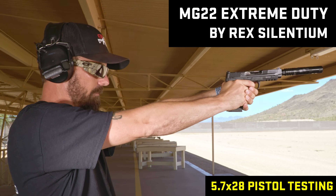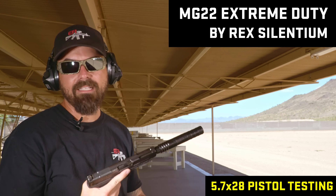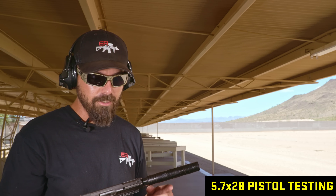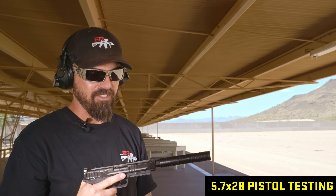Last one — this is the Rex Silencium MG22. On 5.7 that thing wins hands down. It stayed on track, I didn't get a massive POI shift. It sounded better — even through the ear pro it sounded better — and it didn't over-back-pressure like the other silencers did. So if you're a 5.7 pistol guy looking for a rimfire dual-use suppressor, the Rex Silencium MG22 is the one. The other three equally I did not like. But this one takes the cake for 5.7 pistols — and that's a surprise to me.